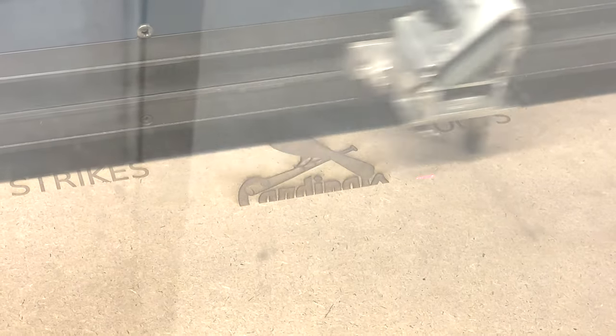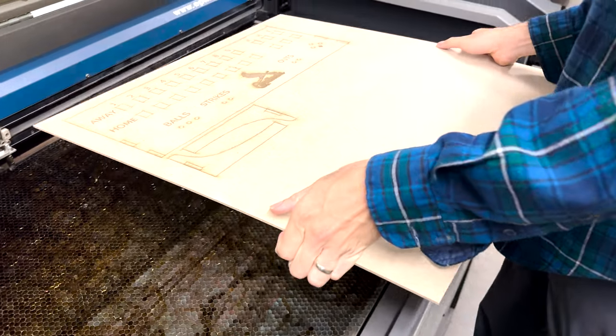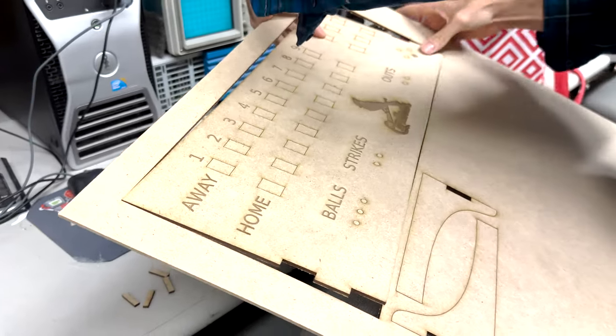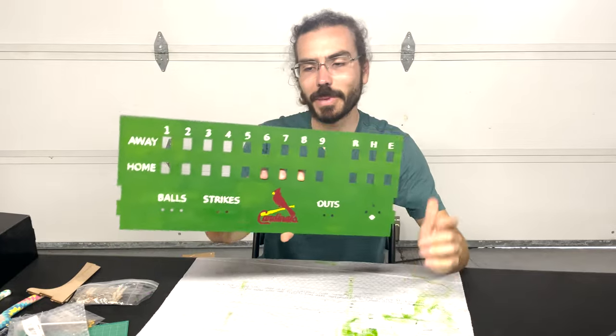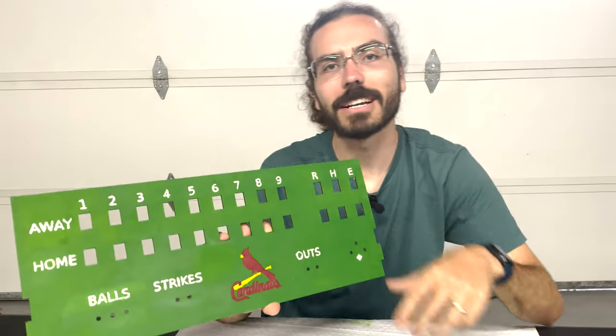Once the electronics were finally sorted, it was time to actually build this thing. The whole body of the scoreboard is laser cut and laser engraved — a new tool for me that I'd never used before, but it actually turned out to be the most fun part of the entire project. I'm shocked that something, for the first time, actually worked on my first try. I just finished painting it and it came out really, really well — it looks just like a scoreboard, one of the old-timey ones out in the outfield.